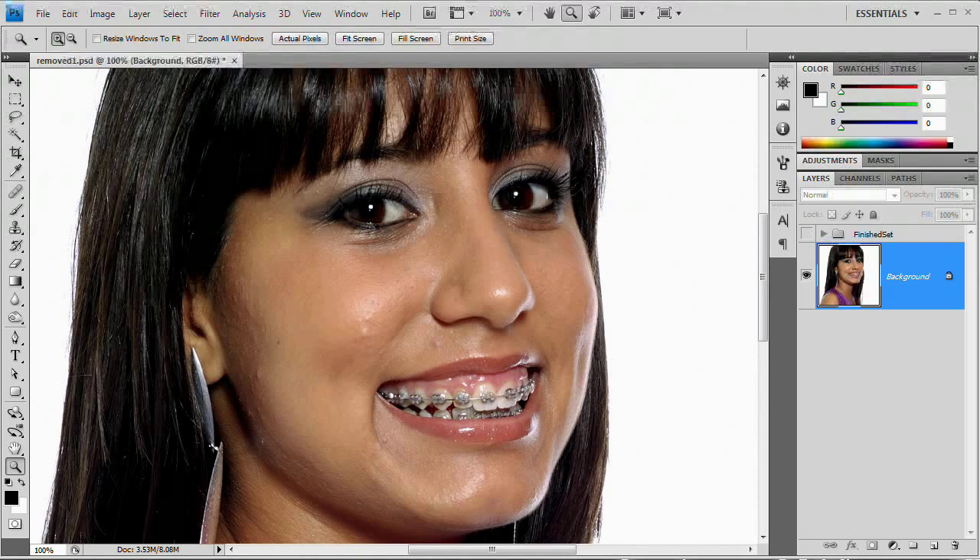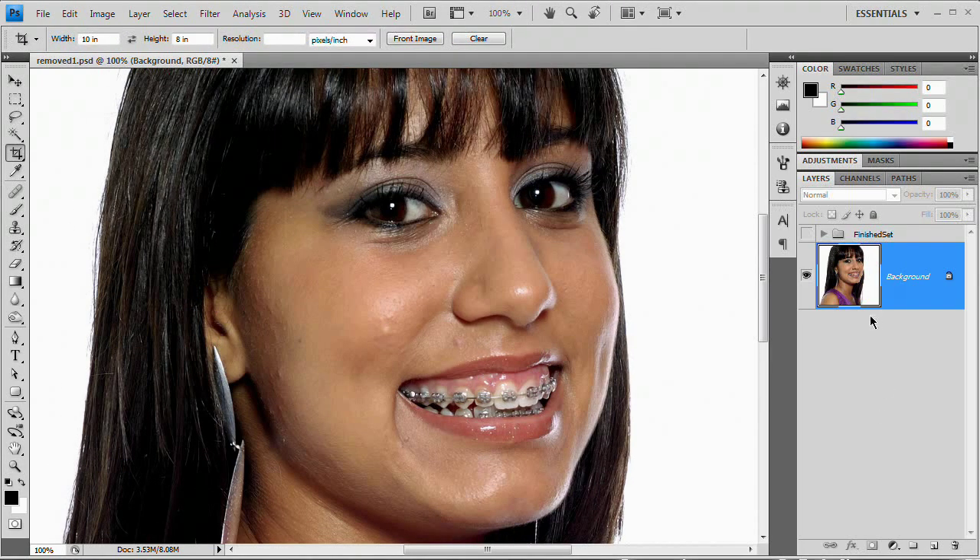So with that in mind, let's get started retouching this photo and removing these braces. The first thing we want to do is go ahead and duplicate the layer. Make sure you have the layer selected and hit Command or Control J to duplicate that layer. That way we're just working on a fresh layer — if we mess anything up, we can go back to our original layer.